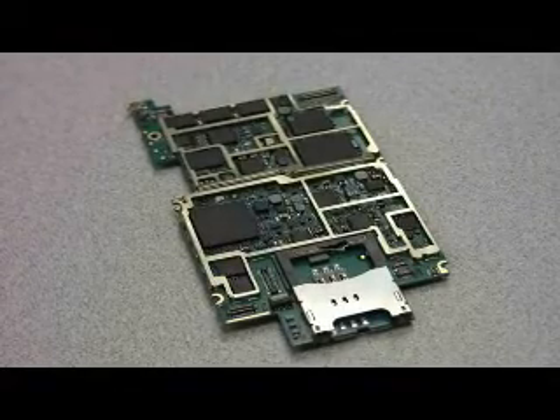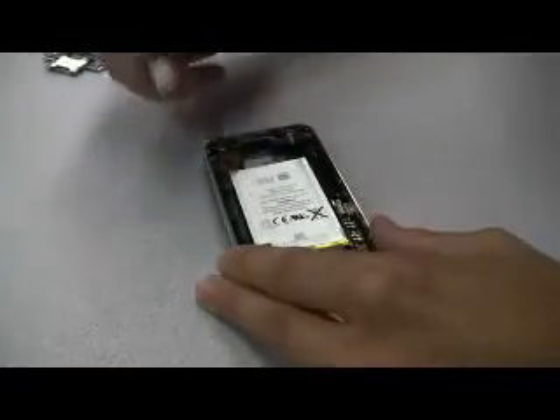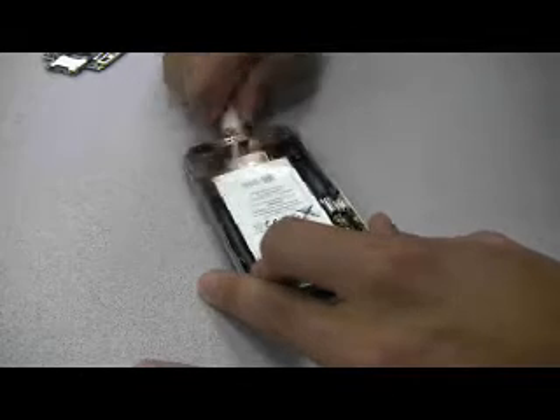Now would be a good time to remind people that Sam is a professional, and when taking things apart one must always be careful. A good example of what could go wrong is here when we see Sam removing the battery and... just kidding folks, but that's why they put warnings on the battery.